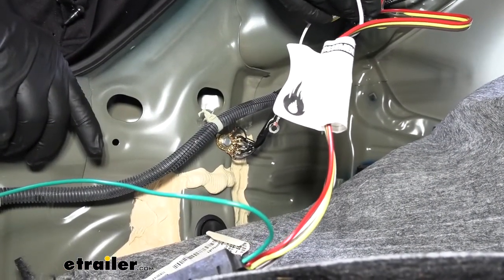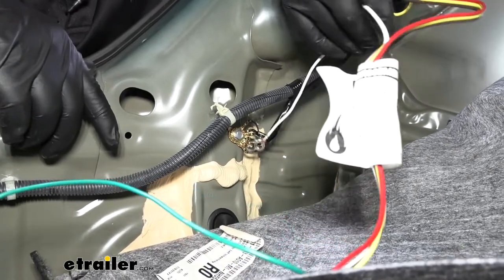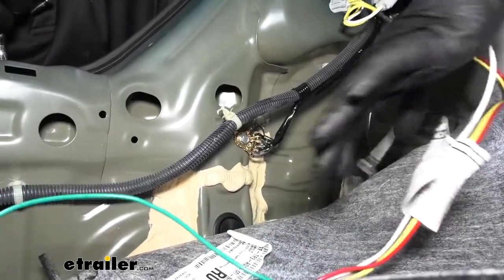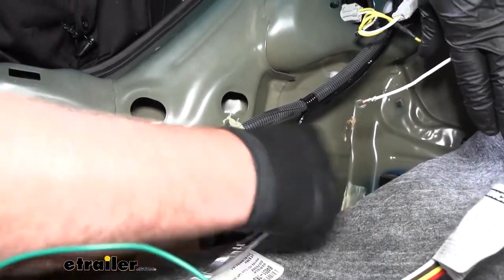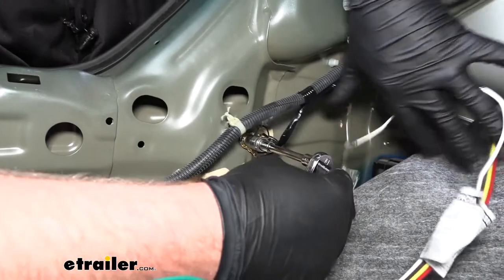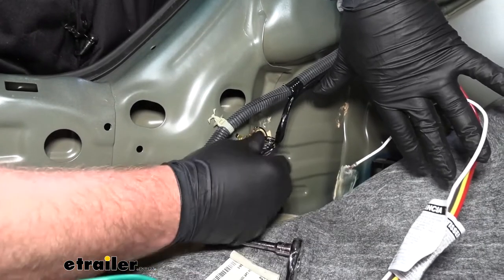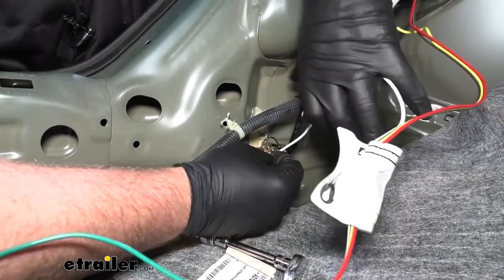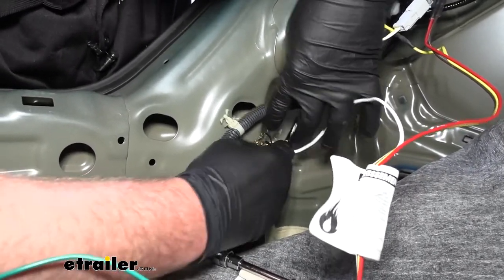Now we can hook up our ground wire, which is this white wire with the pre-attached ring terminal. Just below the driver's side taillight, we actually have a factory ground here that we can utilize. I'm going to remove that bolt using a 10 millimeter socket, pull that bolt out, slide it through our ring terminal, back through all of our factory grounds, and then simply just re-secure it.